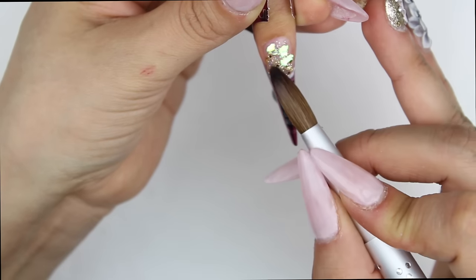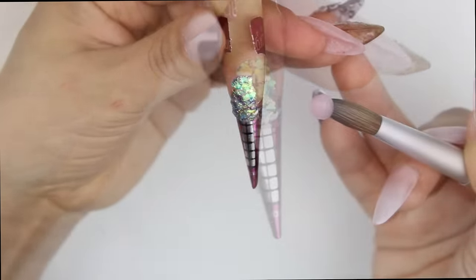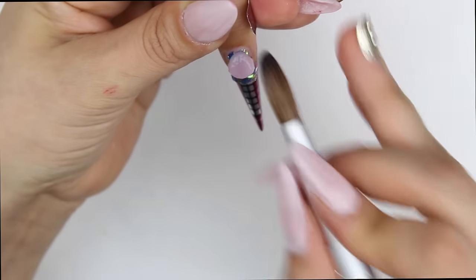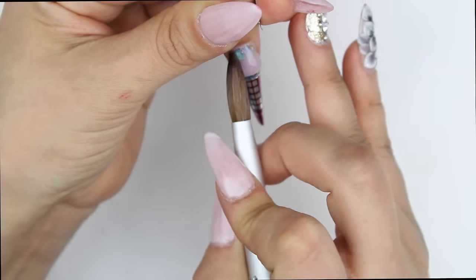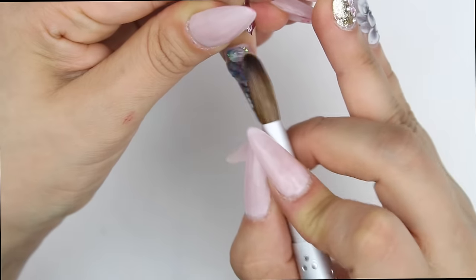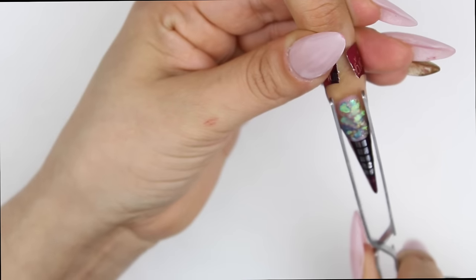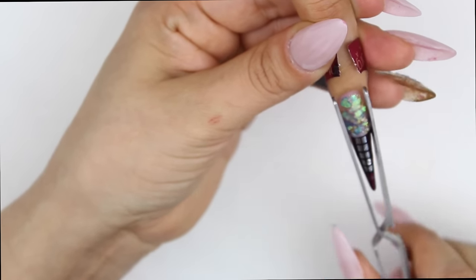Then I used this gorgeous mylar that I found in my glitter drawer. I'm trying to use up everything — like I told you guys in one of my last videos, I was cleaning out my glitter drawer and found so much stuff and I want to start using it. Then I went on to encapsulate and pinched one more time.